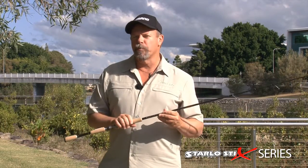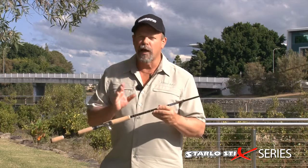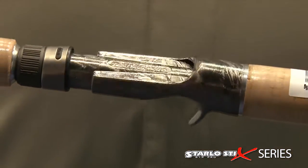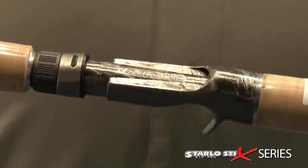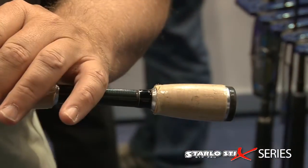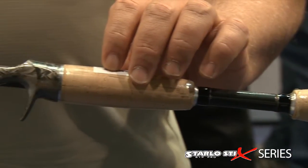My absolute favourites in the Shimano rod range are my own Starlo Stix Tournament Pro series. This has been around for a few years now and it just takes the rods to that next level beyond the Starlo Stix classics. They've got more elaborate hardware, a slightly better standard of guides and reel seats, higher quality cork in the grips and a little bit more graphite in the blank.